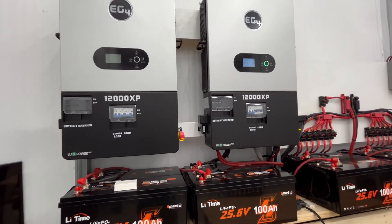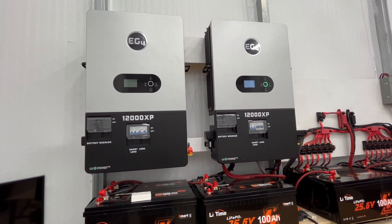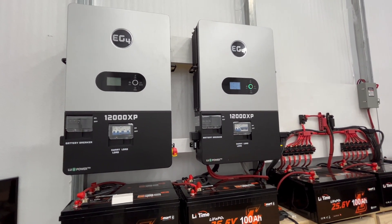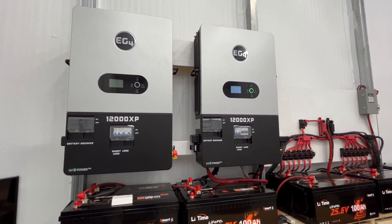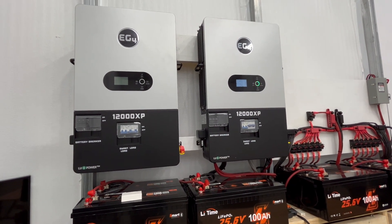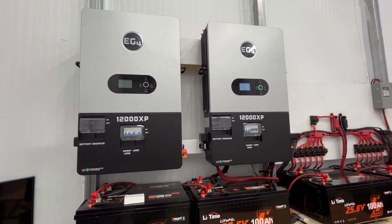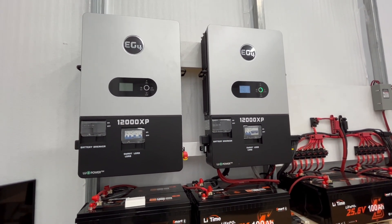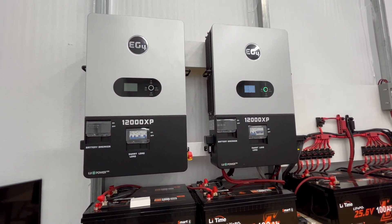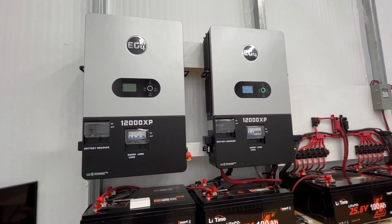I had one subscriber that said he had his 12,000 XP and had a 6,000 that he upgraded, and he thought he might want to sell that on Marketplace. I kind of thought to myself, you might want to keep it — because if you ever had a problem with your 12,000 XP, that 6,000 will get you up and going. They're both very reliable units, but if you have to have one serviced, you don't want downtime. So I think having two of them makes sense.